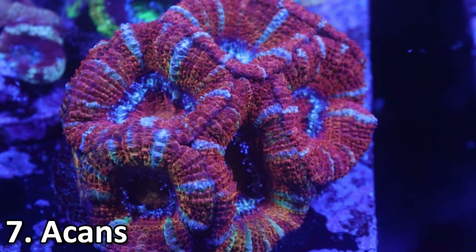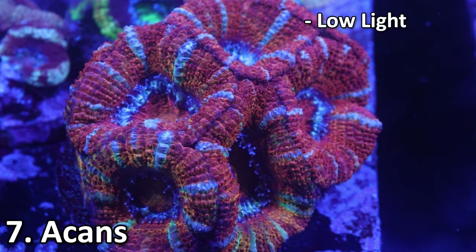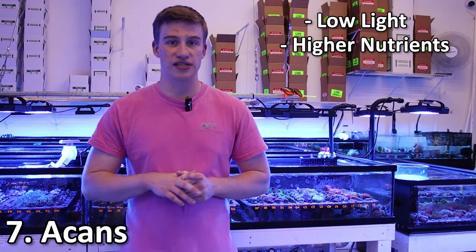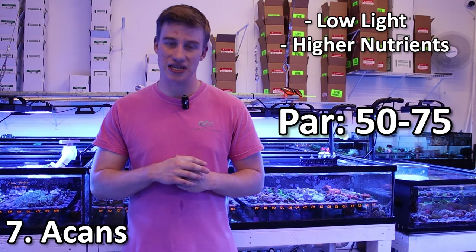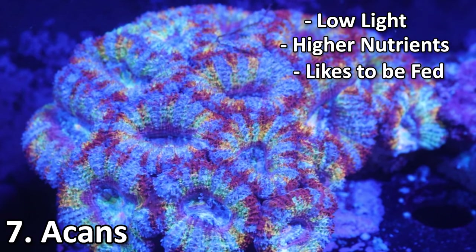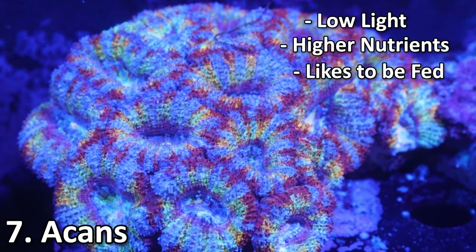Number seven, and this is the first one on the list that is a hard coral — these are going to be Acans. Acans do have a skeleton. They are LPS or large polyp stony corals, but they are super easy to care for. These guys like really low light and higher nutrients, so you can keep your phosphates and nitrates a little bit higher. The best way to bring out the colors is super low light, usually between 50 and 75 PAR. They are going to like to be fed — I usually recommend mysis shrimp or powdered food like reef roids or benepets.